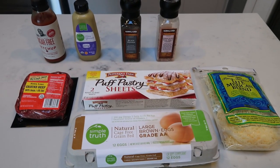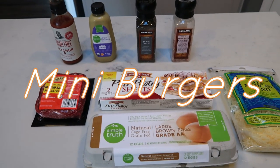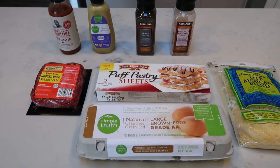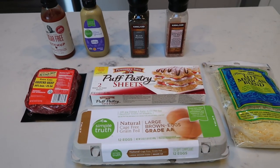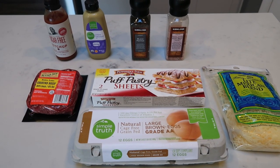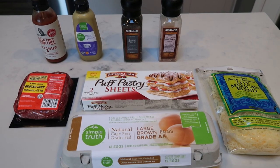For my lunches this week, I'm going to be making mini burgers. These aren't your traditional mini burgers — we're actually not using a bun; we are using puff pastry instead. I am so excited for this. I have been craving a juicy burger and this is going to satisfy my craving and it is well within my points. So let me show you what is in our burgers.